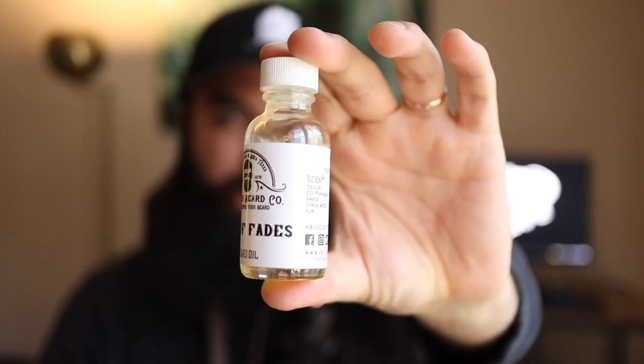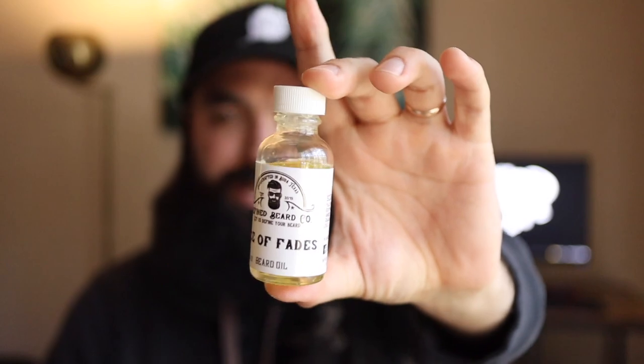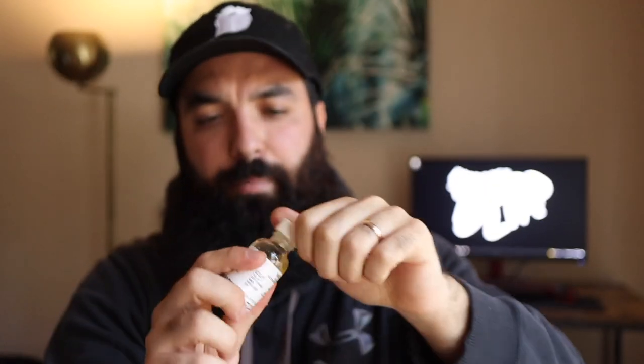Like I said in the intro, today we are talking about Ace of Fades from Define Beard Company. I will note that this is a new top — I kind of like the look of it though: the white label with the white top and the clear bottle. Overall pretty cool looking, not a huge difference from some of the older ones, but still pretty cool.